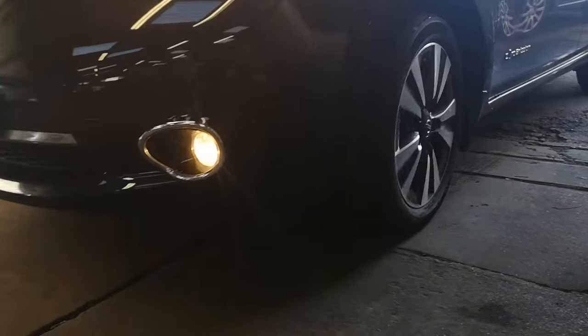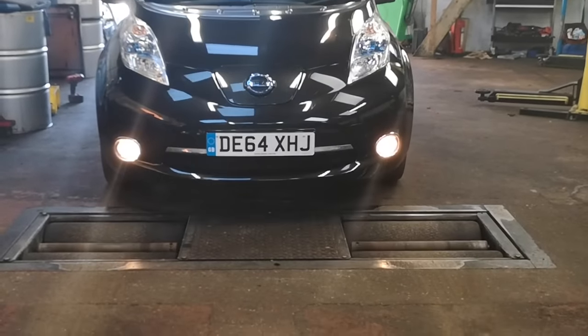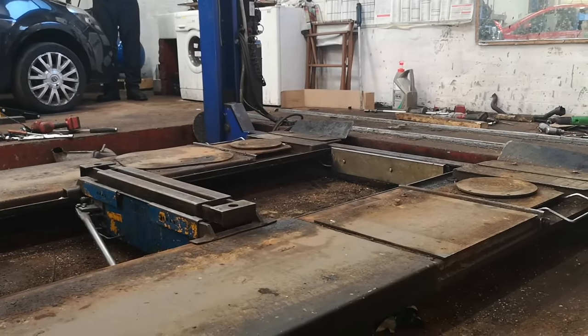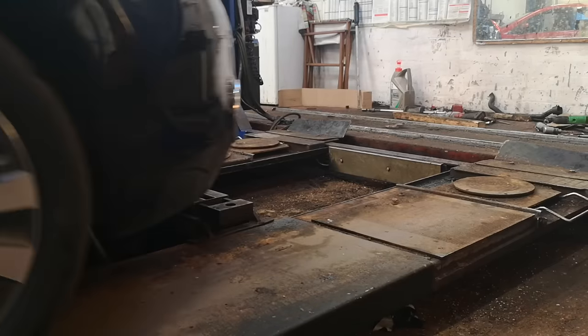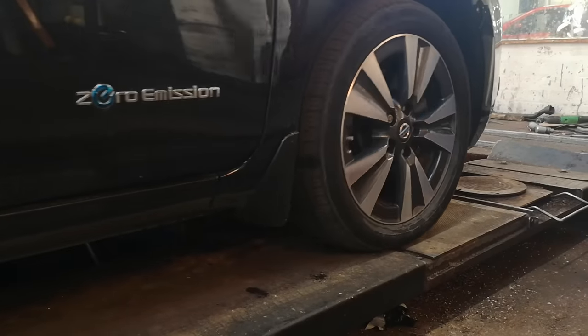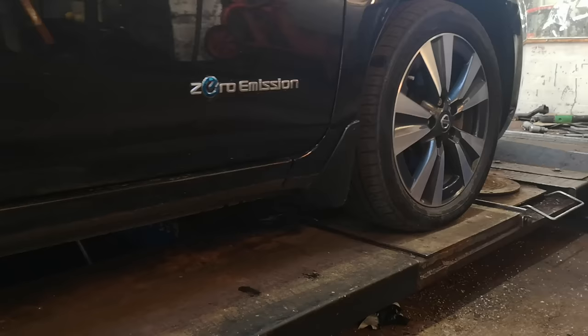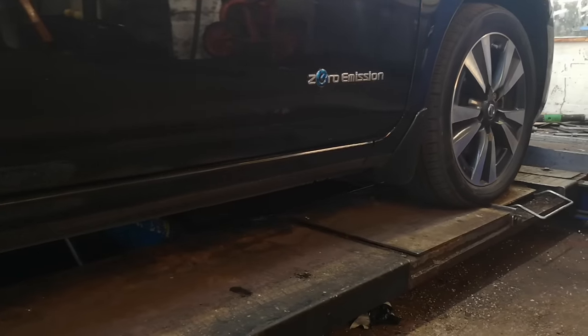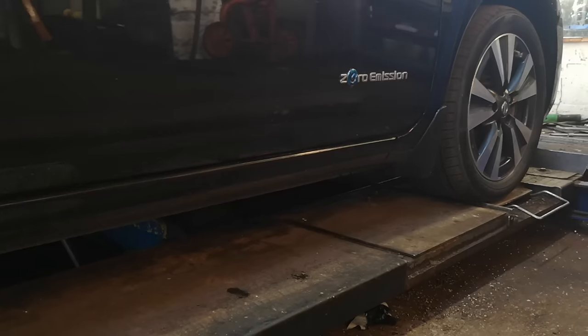Our garage of choice is nothing special — in fact a diesel specialist and a very good one at that. Prices range from as little as £25 up to £55, and having an EV will make no difference to the cost. The garage needs no extra equipment — in fact less equipment and less time. The test is approximately 15 minutes quicker for an EV, so an MOT tester is potentially earning more.